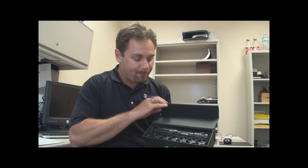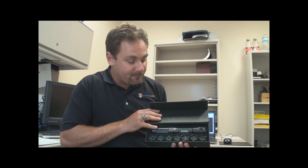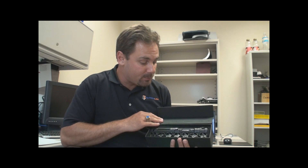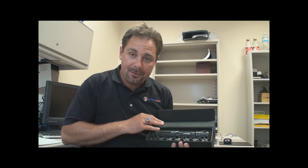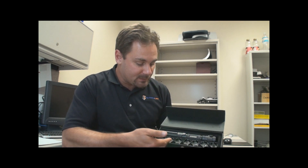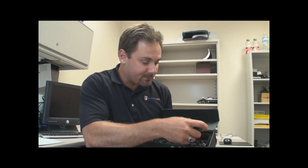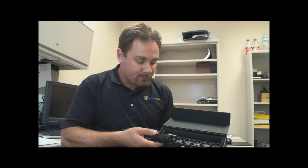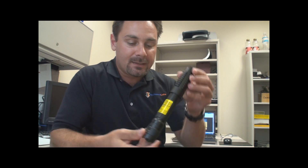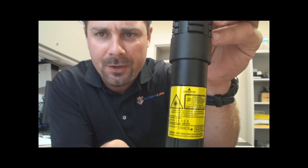As you can see, it is a very nicely constructed laser — solid aluminum construction, looks to be powder coated. It comes complete with all of these lenses in a very nice foam-surrounded case with a magnetic clasp. The laser itself is rated, as you can see, at 1.25 watts maximum.